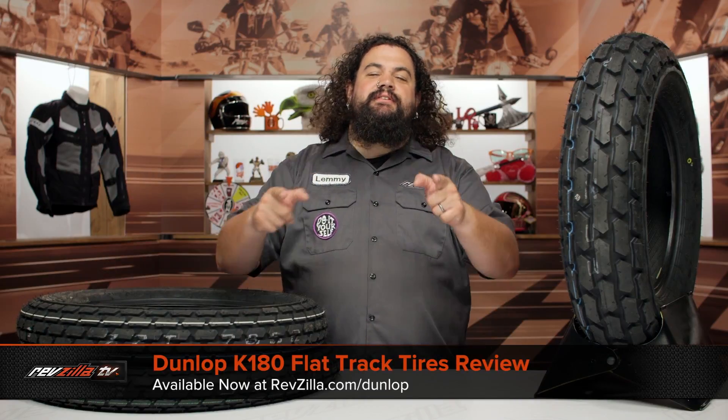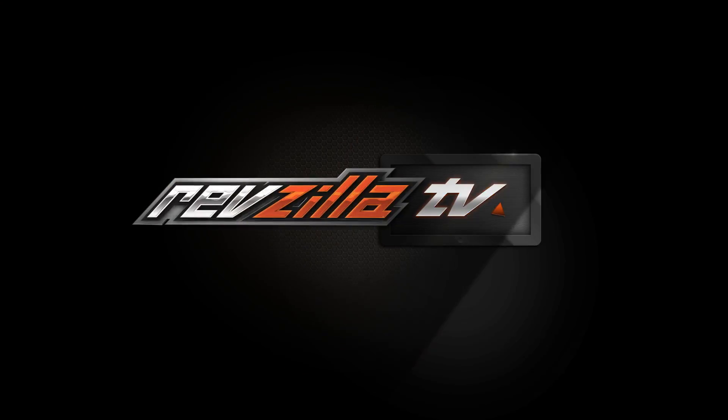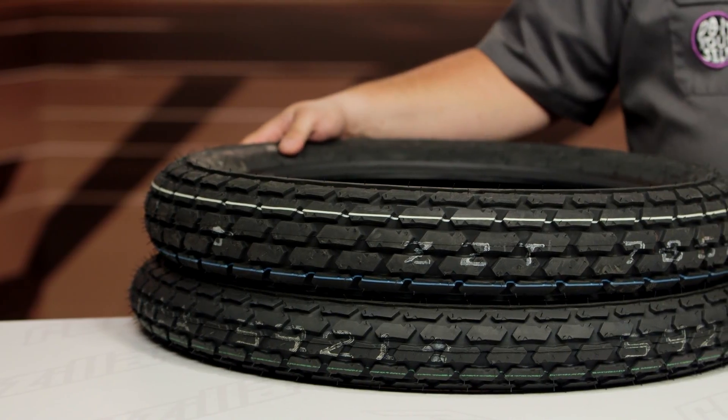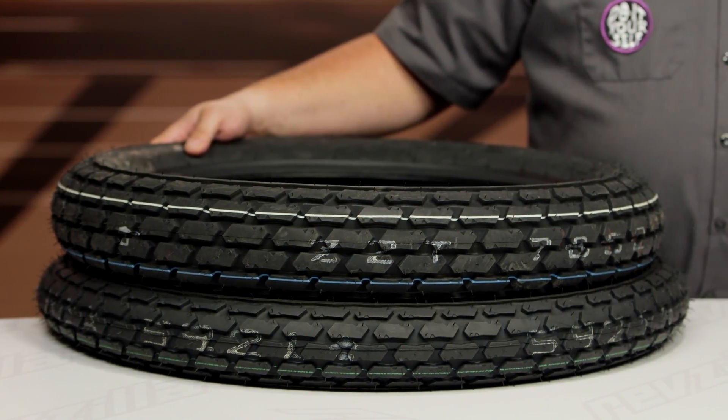Howdy! This is Lemmy with RevZilla here to talk to you today about Dunlop K180 tires. You should be checking out a set of Dunlop K180s for your bike if you're looking for a tire you can take on the flat track, or if you're just trying to bite some of that flat track style for street use.